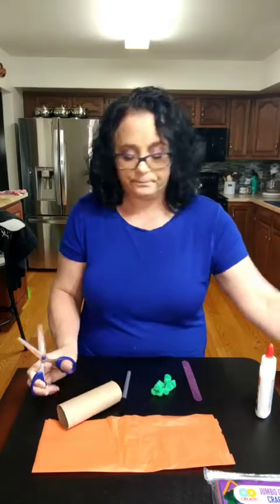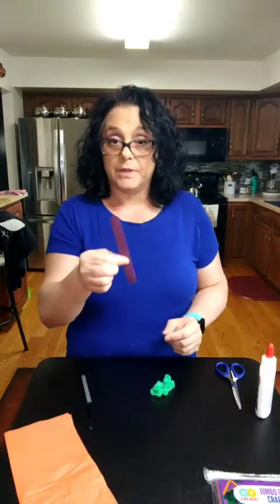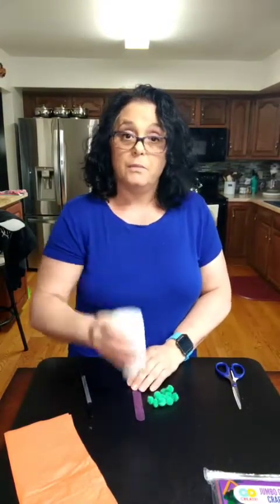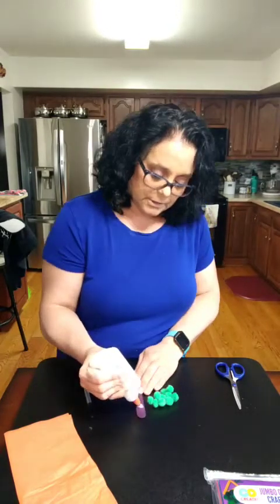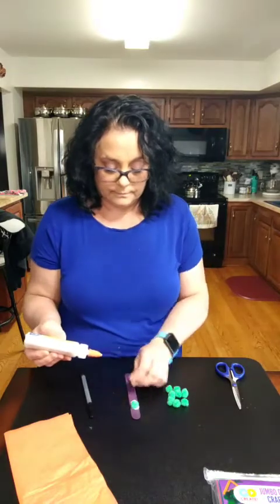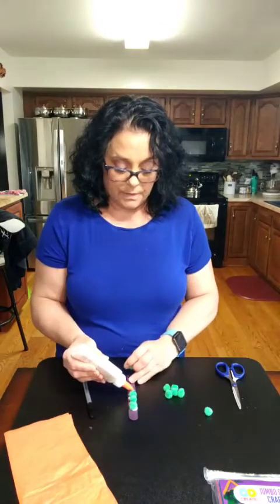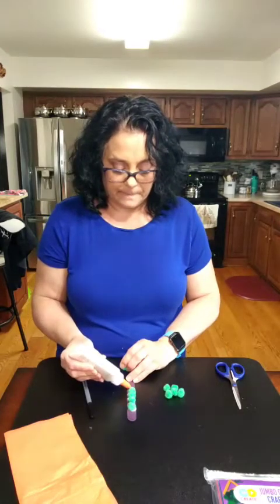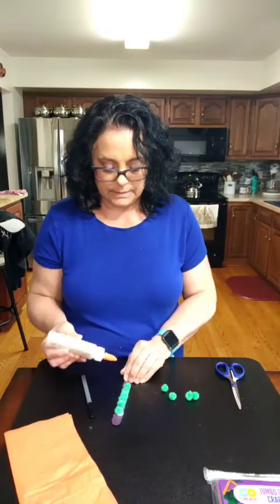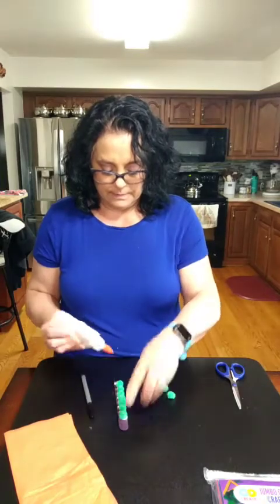So the first thing I'm going to do is cut this down, and now I'm going to take my popsicle stick and just glue on some pompoms so that we can have the beginning of a caterpillar. We're just going to squeeze on some glue, put the pompoms on, and we can count them as we go — one, two, three, four, five, six, seven, eight.